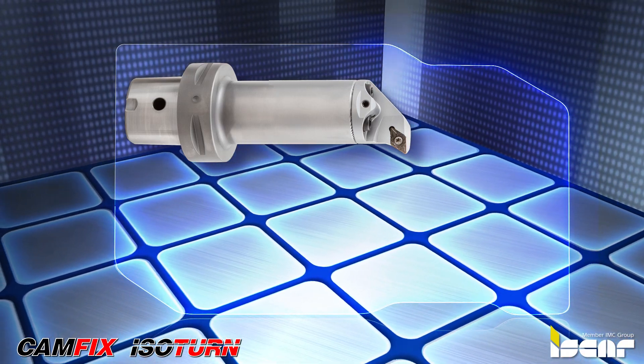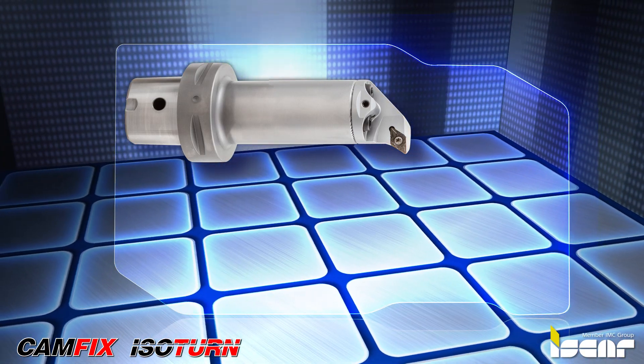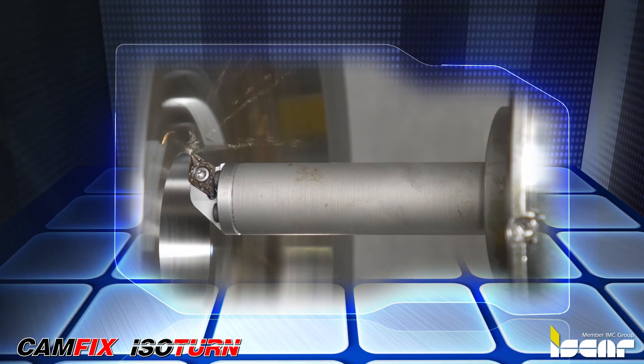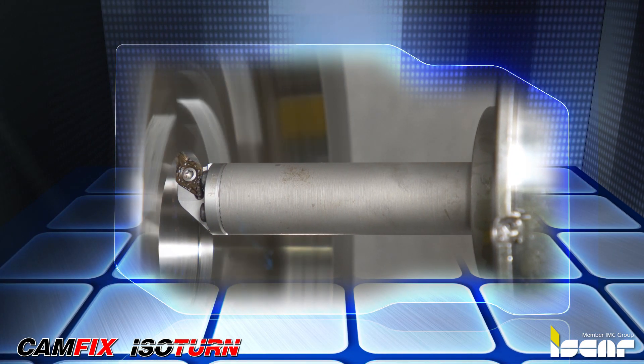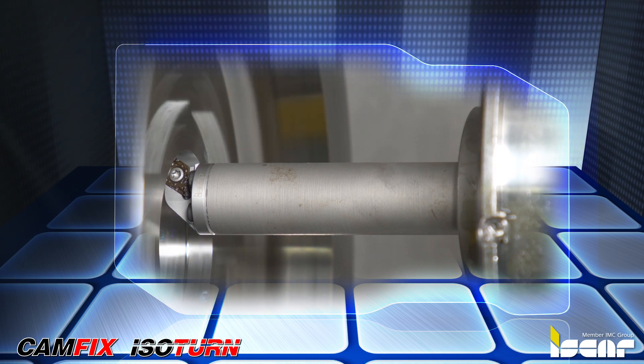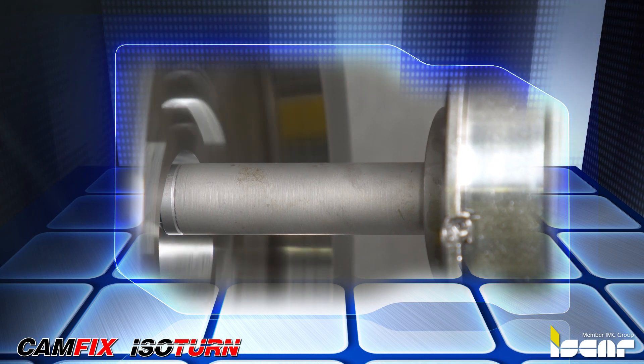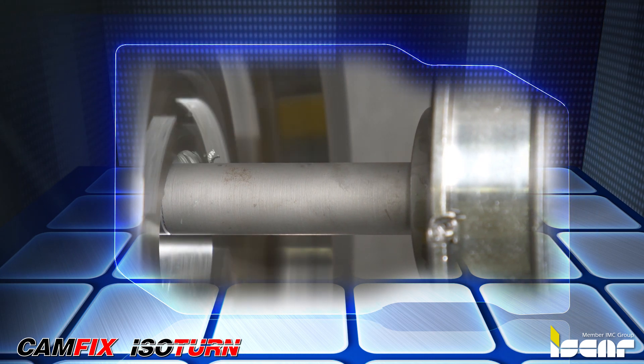ISCAR offers two types of CamFix Boring Bars: steel and steel with a carbide core. When selecting a boring bar for internal turning operations, it is important to take into consideration the ratio between the shank diameter and its length, which is determined by hole length and diameter.